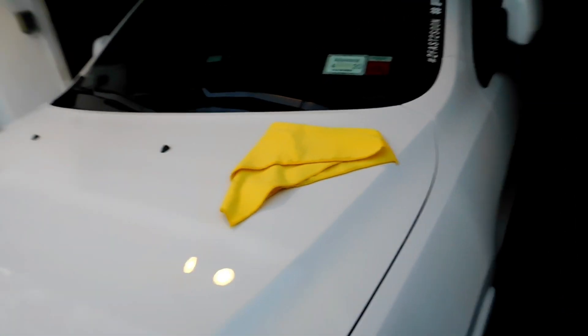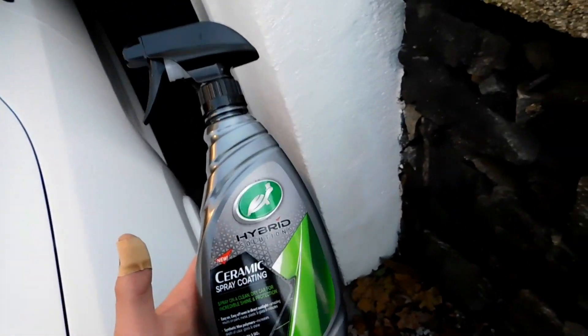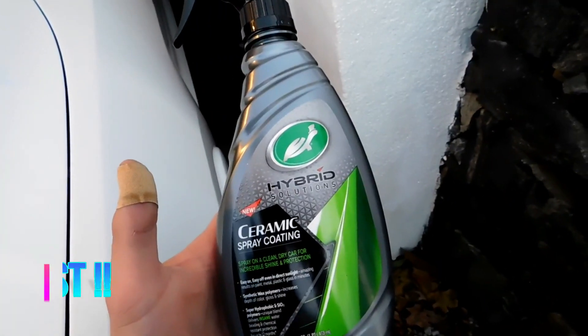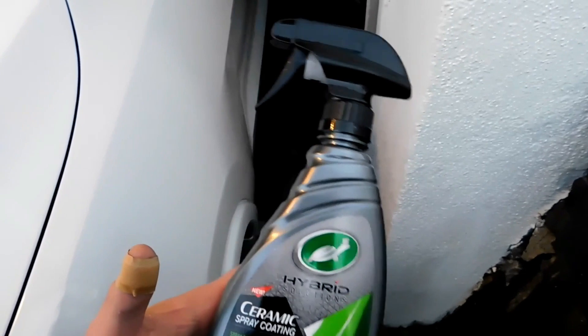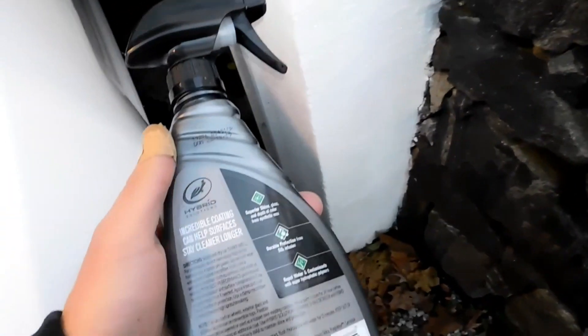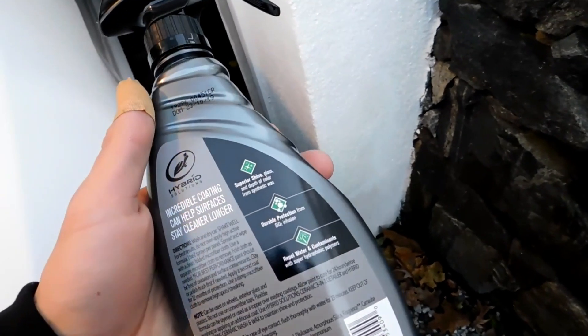If you guys follow my channel, you know I do a lot of tests on the hood of my Jeep. It's a lease, so I like to keep this thing spot-on. I always strip the hood, polish it, whatever it takes to get the thing stripped, and I do tests on new products. The hood is always my tester. As for the rest of the car, if you guys follow, you know it's coated. This is not a torture test — I'm going to show you how easy this is to apply, let it sit for 24 hours, and tomorrow we're going to do the water beading test.